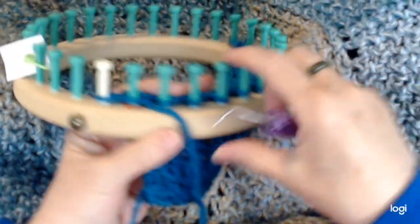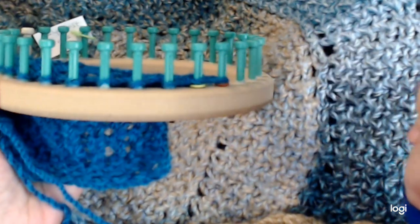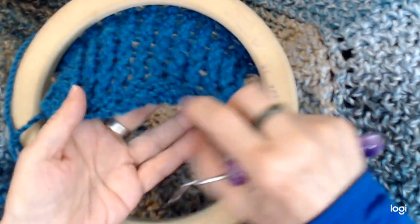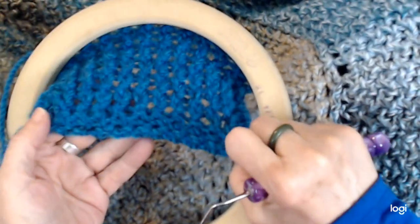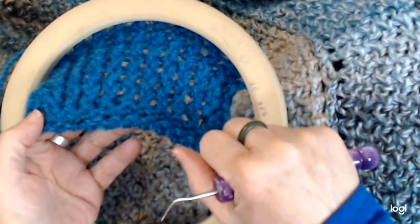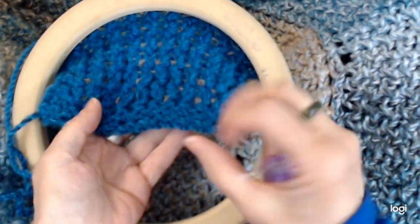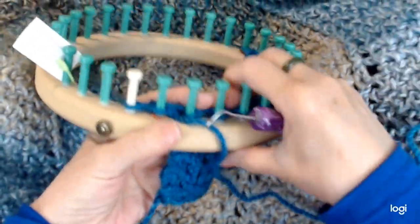All I did was mark the two pegs on each side for the end pegs and cast it on. Then I did garter stitch: I cast on, did a row of knit stitch — just U-wrap — then a row of purl, then a row of U-wrap, then a row of purl. That's what gave me this little border here to keep it from curling up. Then at the sides I'll show you that as we start to go, but first I'll show you the first stitch.